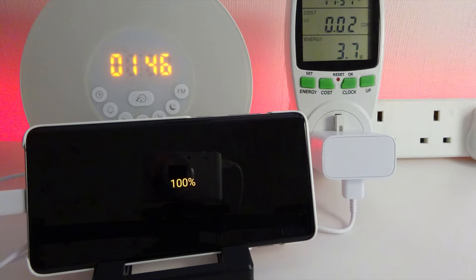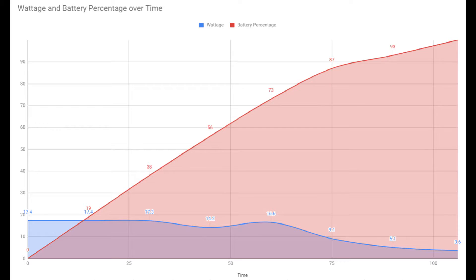So there we have it. The phone is now fully charged 100%, and it took one hour and 46 minutes. If we have a quick look at the graph here, we can see the wattage and the battery percentage over time. Basically after the first 60 minutes, you get your full speed of charging and you get up to about 73% battery charge. So an hour's charge will give you 73% battery.